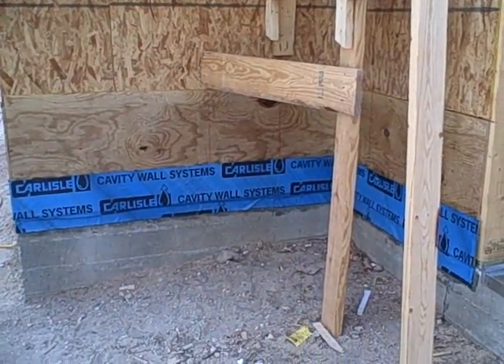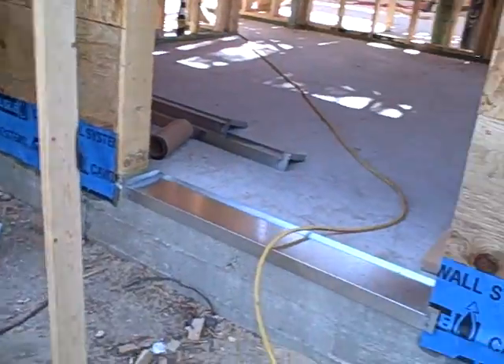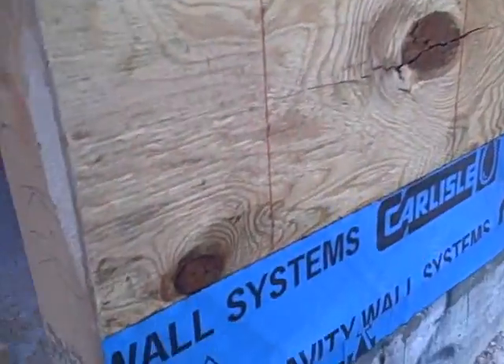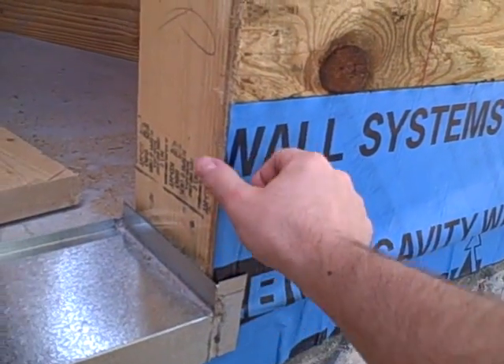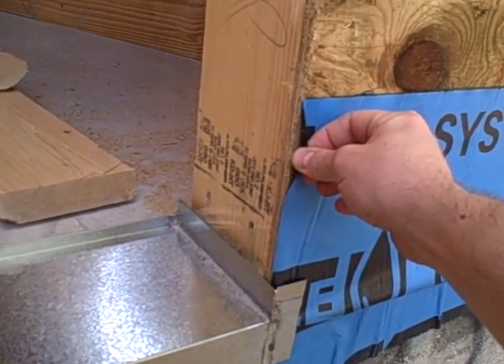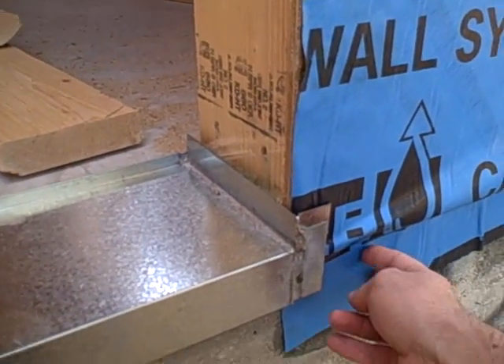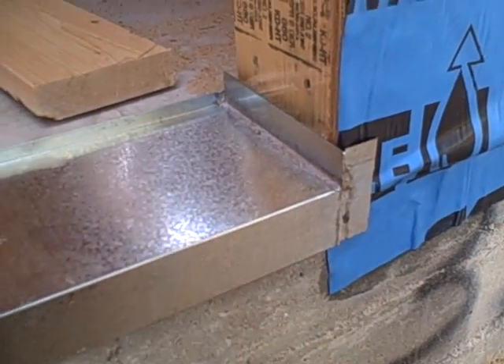One detail that I've started using over the last couple of years that I really like is using this Carlisle cavity wall. This is what they call a through-wall flashing. This is a real thick membrane that adheres to the bottom, all the way down through the bottom plate, and then we actually stick it onto the concrete foundation.